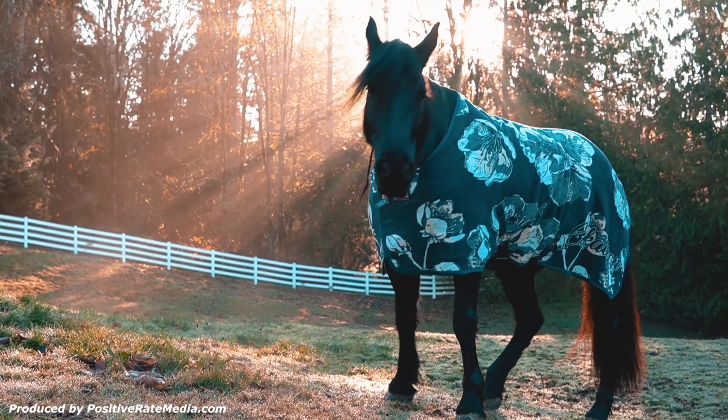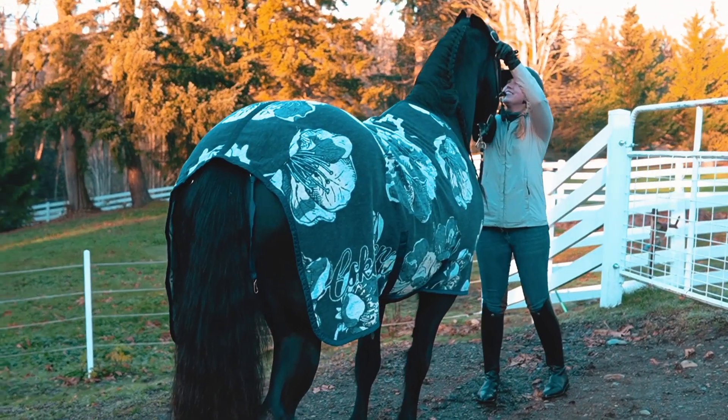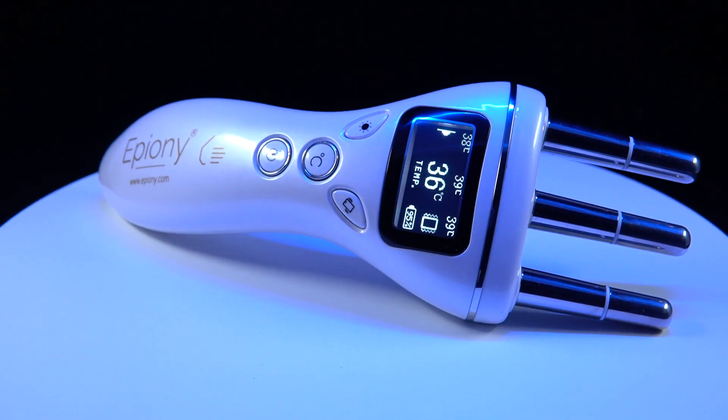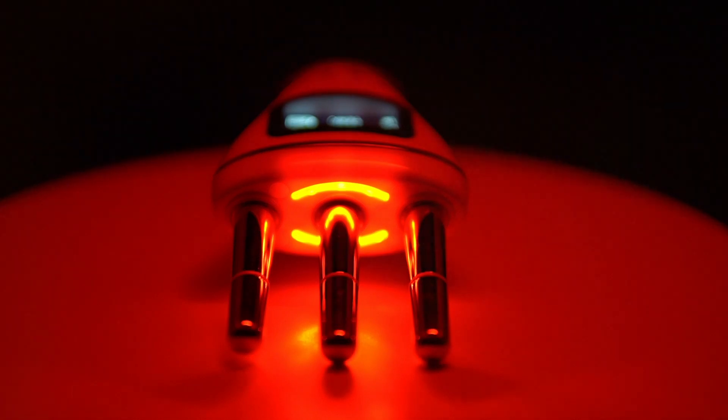Grounded in the belief that every horse deserves the very best, ePeony offers quality therapy products for your equine partner. Our innovative thermal wand is designed to relax soft tissue by incorporating both heat and light therapy in one useful unit.